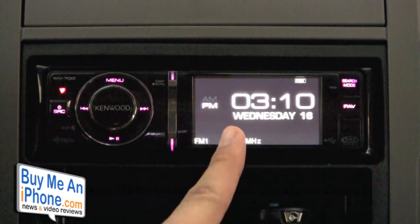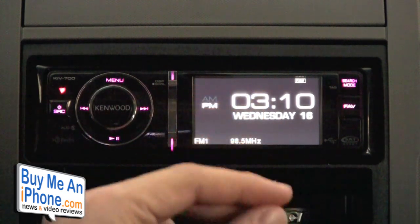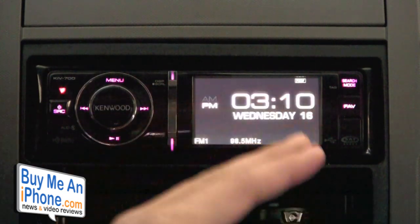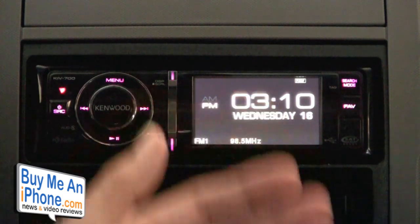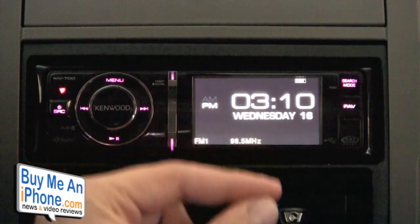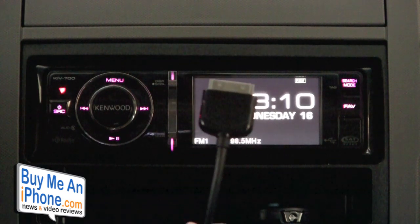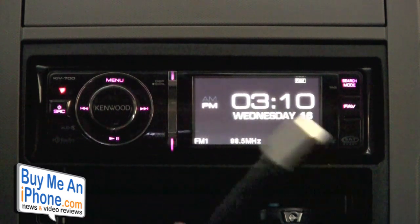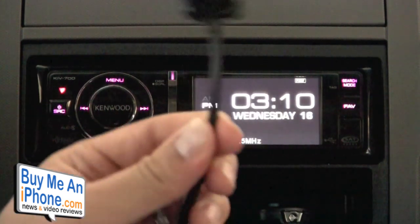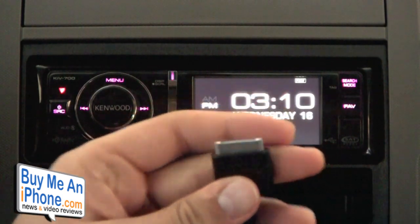This also has built-in 512 megabytes of internal flash memory. The only way you can get music, pictures, and those types of things onto this device is via the USB. On the back of this unit is a USB port, and you can either have your iPhone's 30-pin connector plugged into the USB, or you can have a USB flash drive extension cable coming out the back which you'd use to plug in a flash drive.